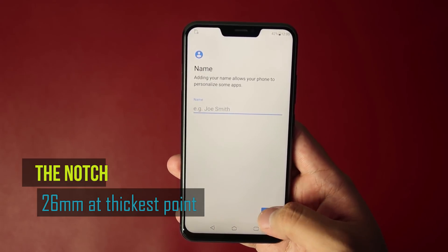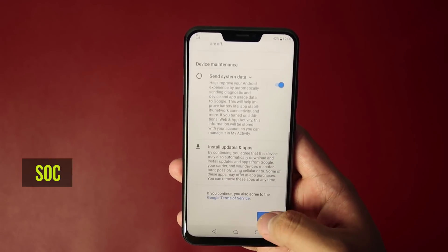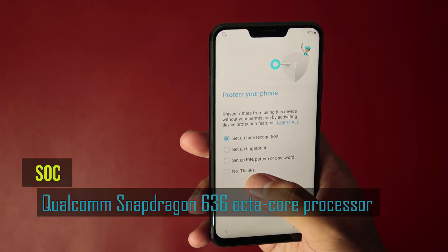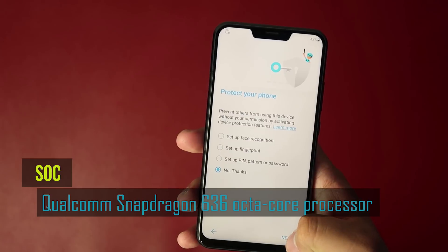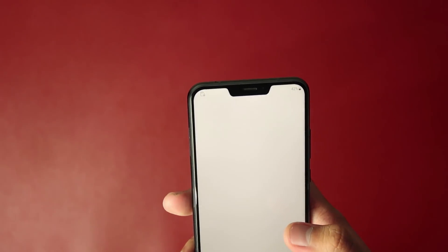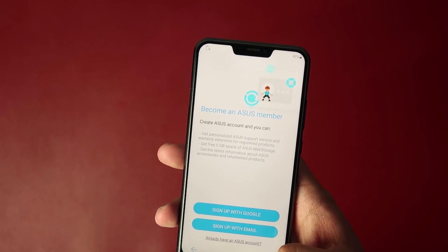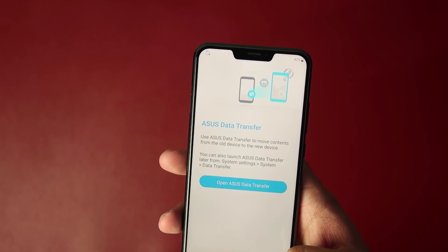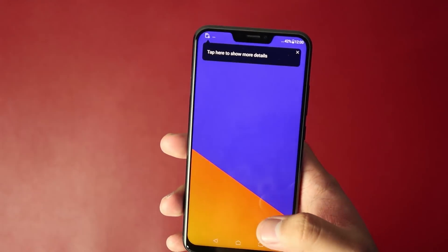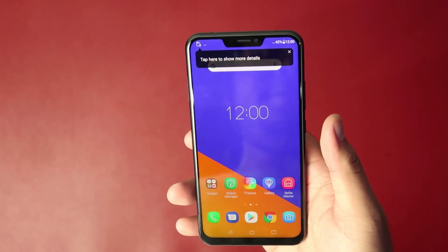The new Zenfone 5 is powered by a Qualcomm Snapdragon 636 octa-core processor with Asus AI Boost. It seems that Asus is gearing towards AI this time, much similar to what major competitors have been focusing on. The phone also has two spec variants: 4GB RAM or 6GB RAM, and 32GB or 64GB internal storage.